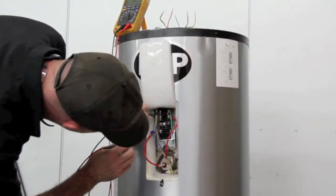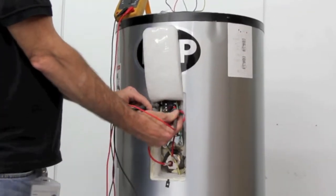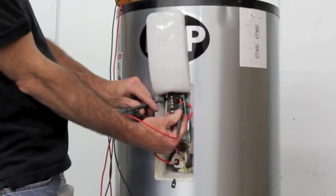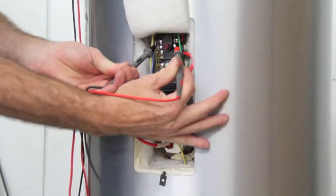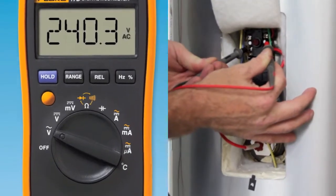Using a multimeter, verify supply power to upper thermostat high limit control terminals 1 and 3. In our example, 240 volts AC should be measured across terminals 1 and 3. If no power is measured, refer to the supply power section. If 240 volts AC is measured on terminals 1 and 3,